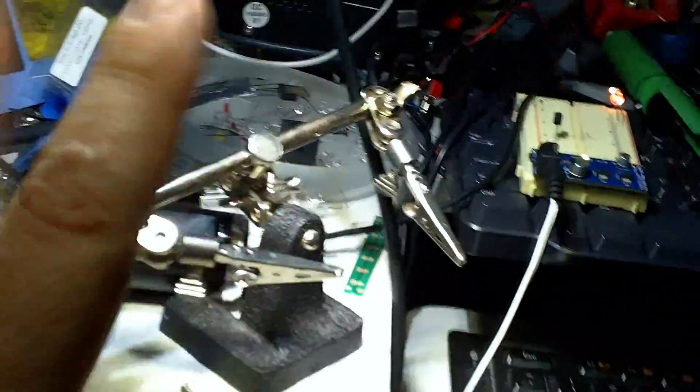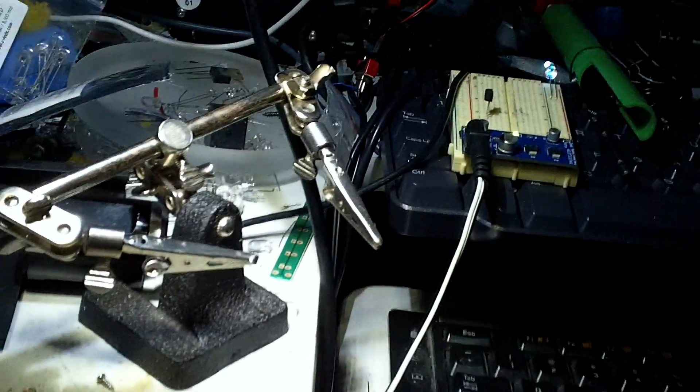This is the 5-watt strip LED, which is nice — that's 400 lumens and it lights everything up so I can work.